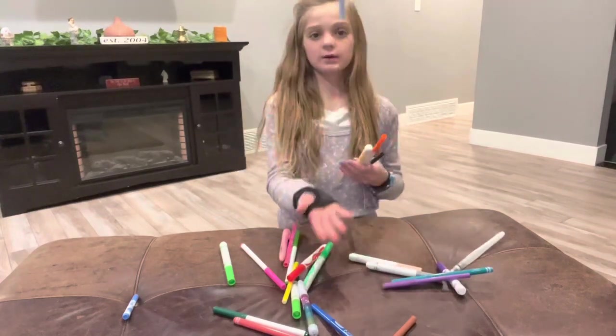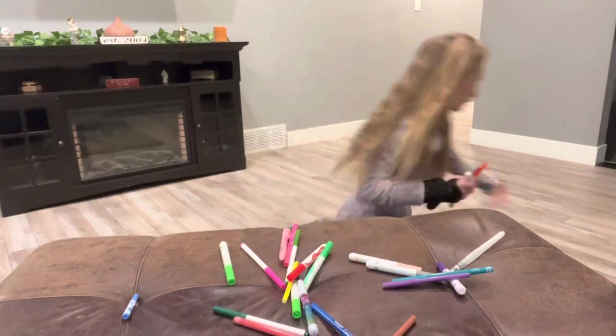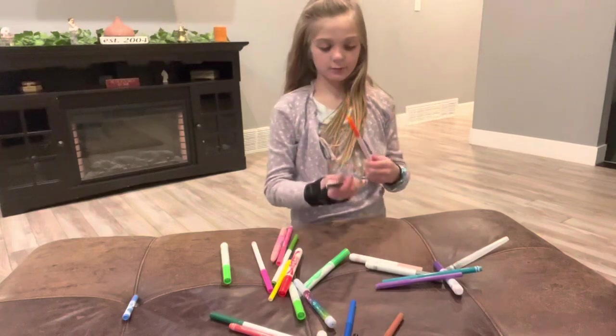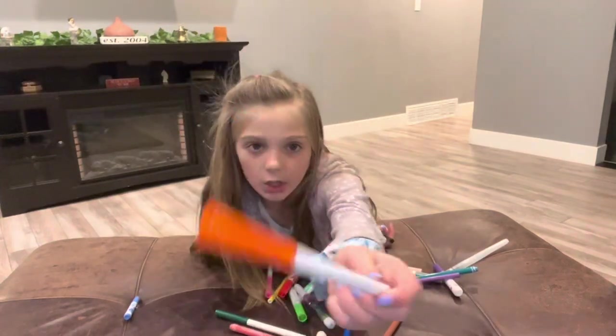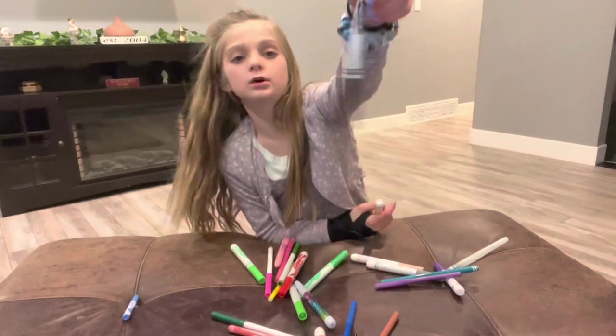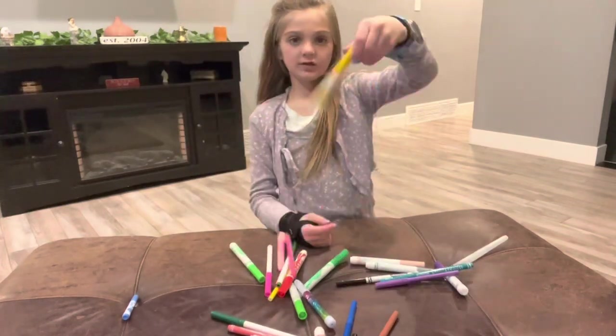I have this grayish blue one. More gray than blue, but still. On camera it looks more blue, but it's gray. Let me add this orange. Then I have a black one. Then I have this yellow.